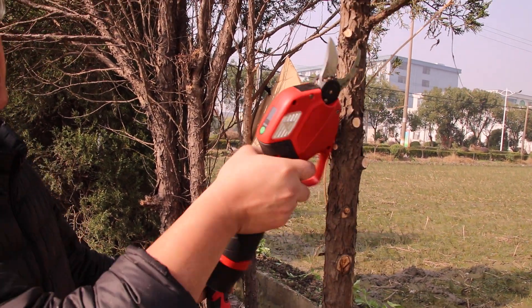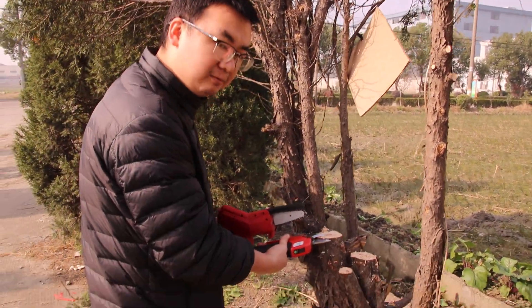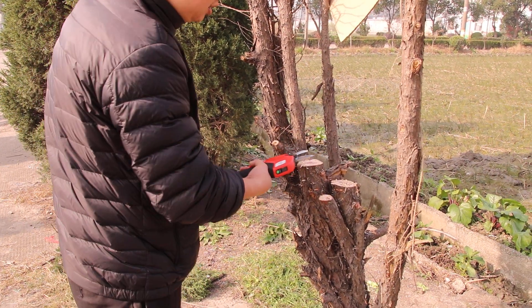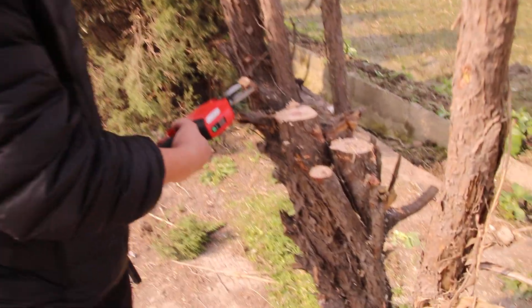And when you want to cut bigger brush, use the chainsaw. For example, like this — this is a big brush, and you cannot use the pruner to cut it, because it's very strong, so you cannot cut.